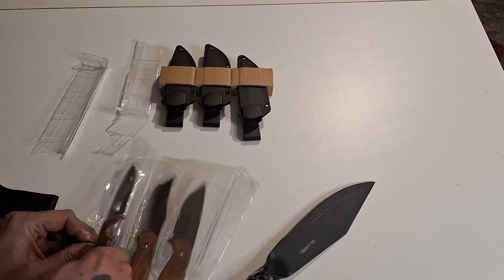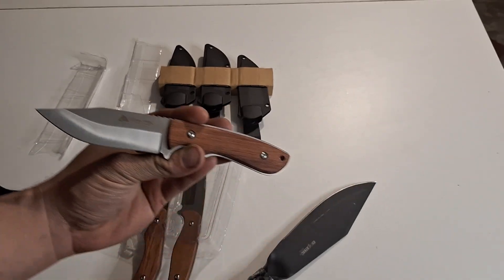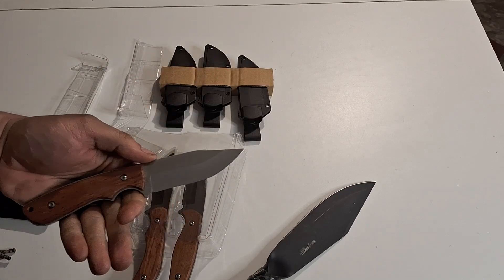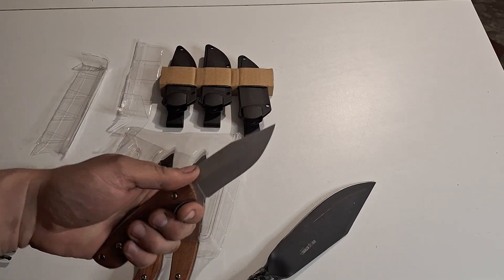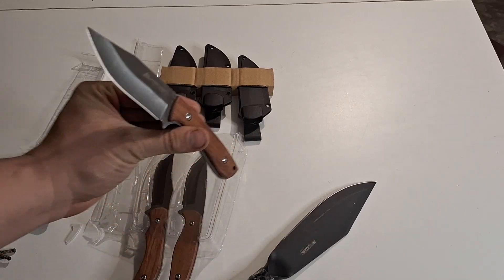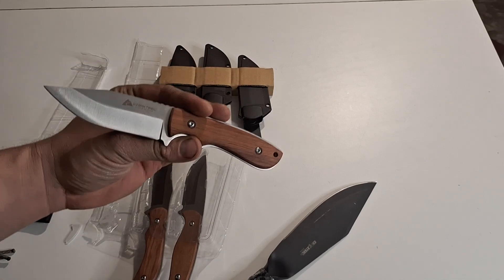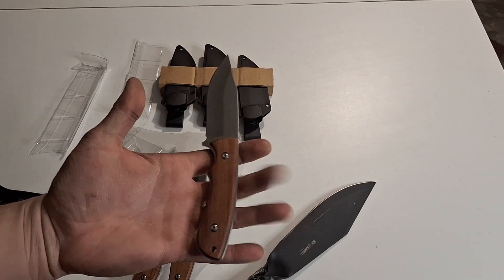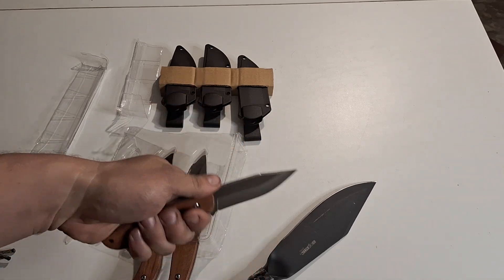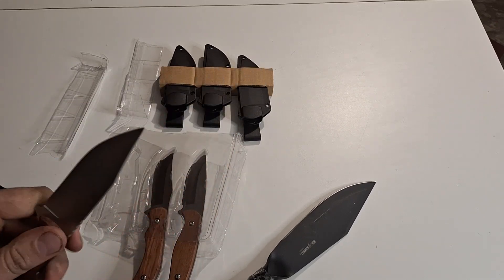Here's our first one — this would be our clip point. Pretty comfortable, a little bit different than those camo ones as far as the finger choils and whatnot, but pretty comfortable. I'm really liking these as far as beater knives for work because everything I own at work gets covered in grease, oil, grime. My hands are just about stained black from working on semis. But I really like this guy — it's pretty comfortable and everything seems good.